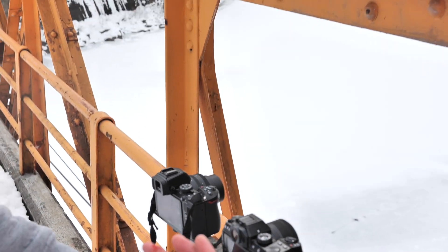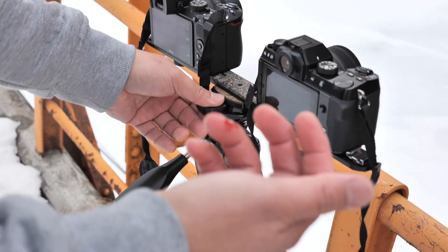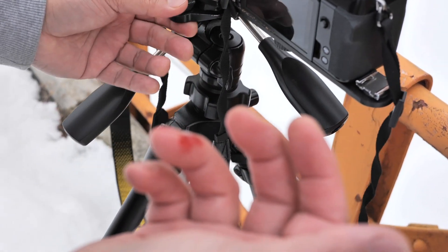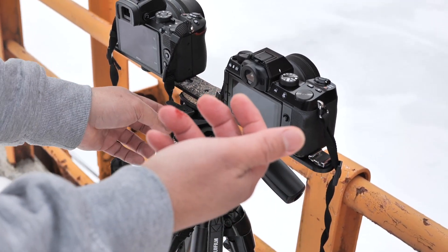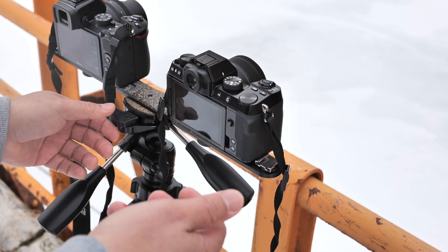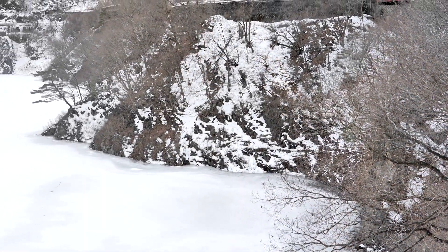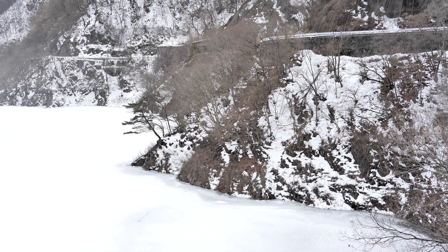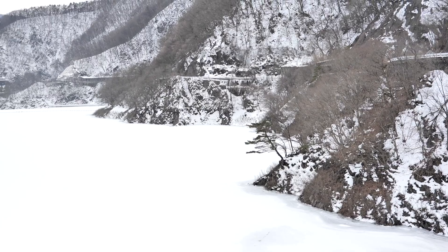I had a bit of an accident landing the drone because it's icy and I couldn't land it, so I tried to catch it. When it came near my head it suddenly flipped, and one of the blades hit my finger — so now it's bleeding. After that little accident with the Mavic Mini, we decided to go back to the car. It was quite different since it's the first time that happened.